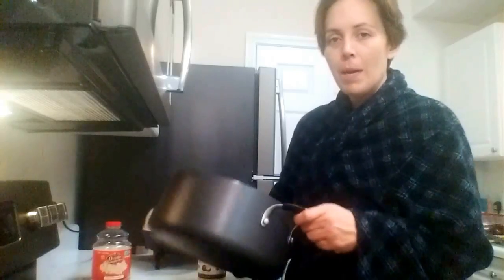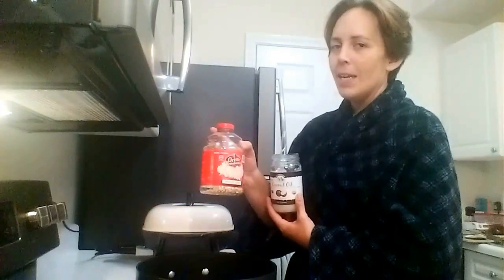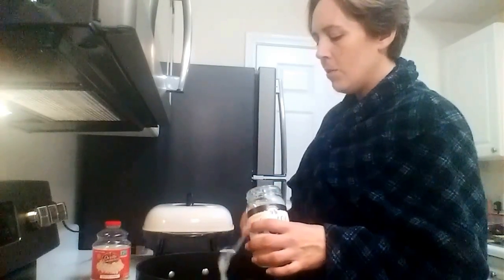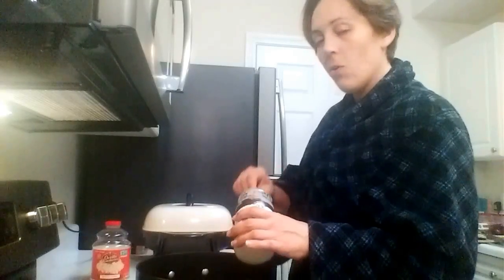All you need for this is a pot about this size, some coconut oil, some popcorn, and one piece of aluminum foil. You use about two tablespoons of coconut oil and a quarter cup of popcorn.